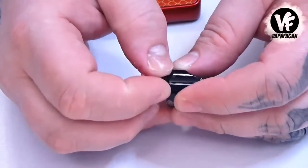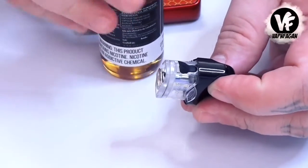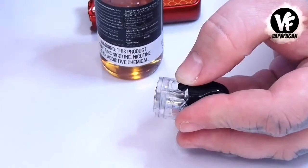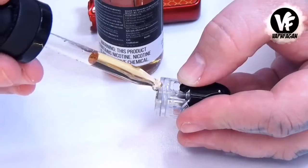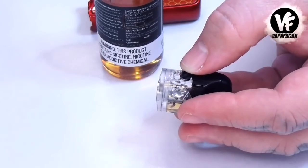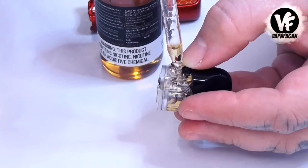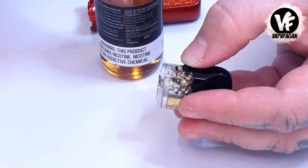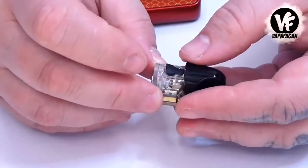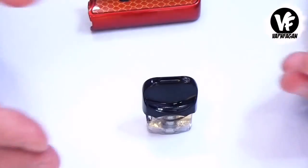Since I'm using the sub-ohm coil, I'm going to use a lower nic juice. Even though this is not a high-wattage device, I'm going to use about 6 mg — I'm not going to use anything too strong because I'm still doing direct lung. I've got a regular glass dropper bottle here, and as you can see the glass dropper bottle fits in there beautifully. When you're filling up the tank for the first time with a brand new coil head, make sure when you're done filling it you let it sit for about 10 minutes so the juice can absorb into the cotton. If you start vaping right away, you're going to burn up that cotton and destroy the coil head. Once you fill it up, close that little door and wipe it off. Set it down and let it sit for about 10 minutes.